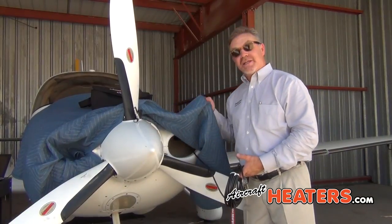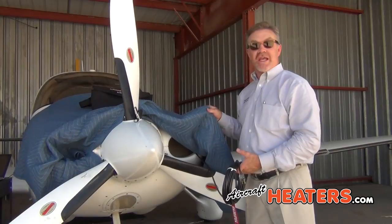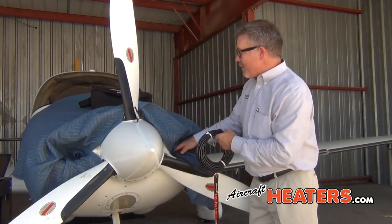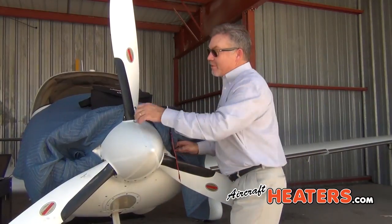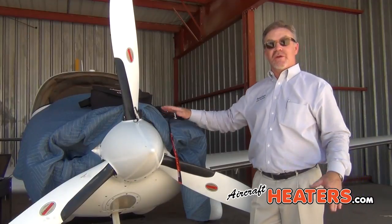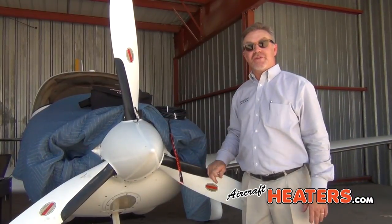We also sell a really nice cowl blanket. This is a heavy-duty cowl blanket, moving style. You put this on, you can use cowl plugs if you desire. Make sure that there's no airflow, and that's all there is to it. You've just properly preheated your engine.